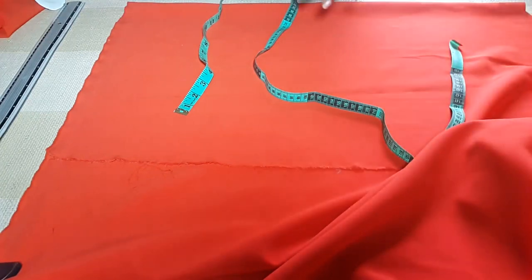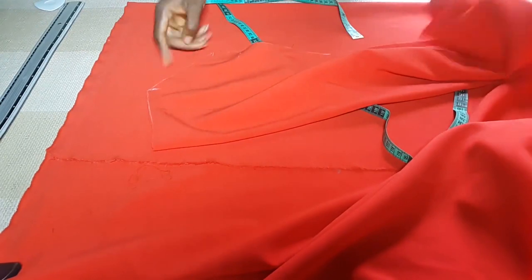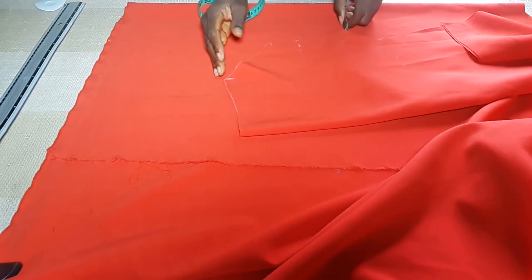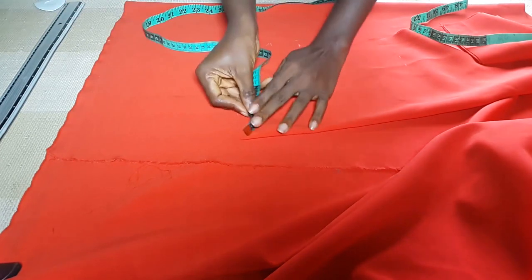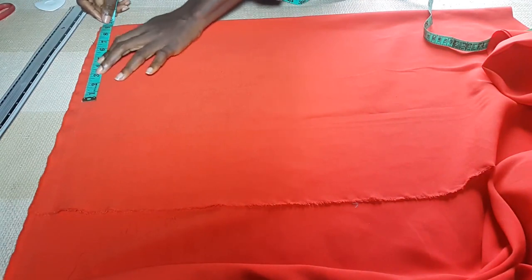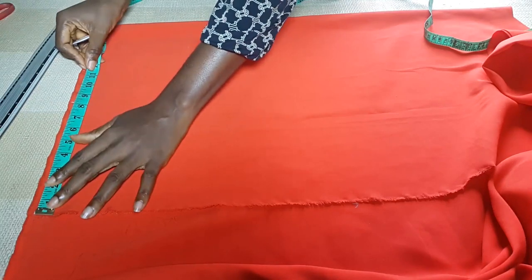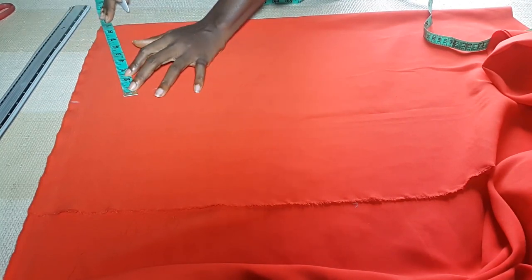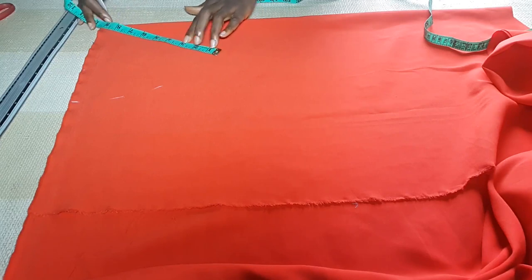Now, over to the cape part of this dress — it's going to be oversized because I will be adding an elastic to the cape later on. So I'm going to make it oversized; I'm not going to use the shoulder measurement, I'm going to make it far wider on the shoulder. To cut this cape part is exactly what I did for the down part — the only difference is that the cape will be larger than the down area.